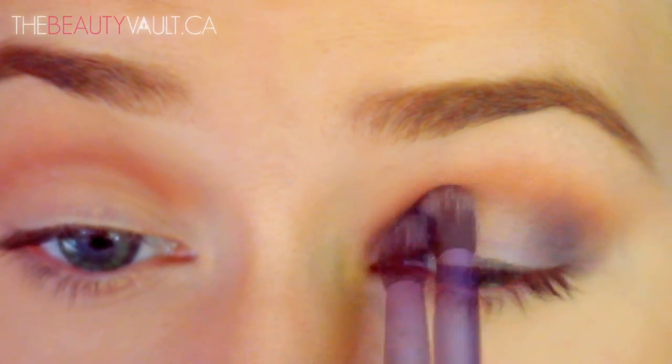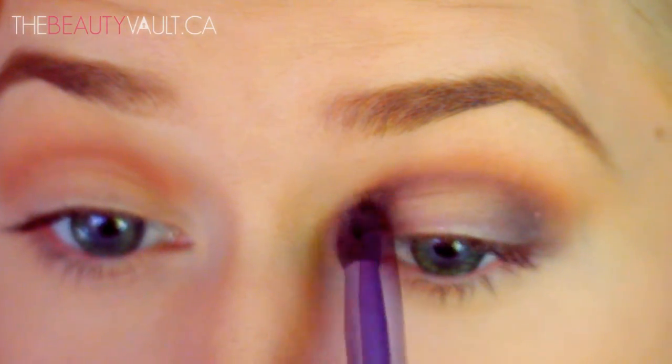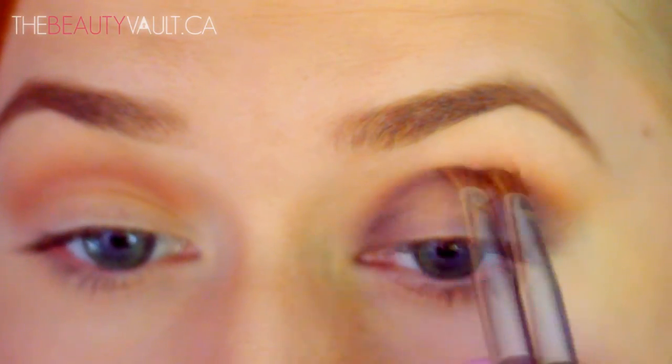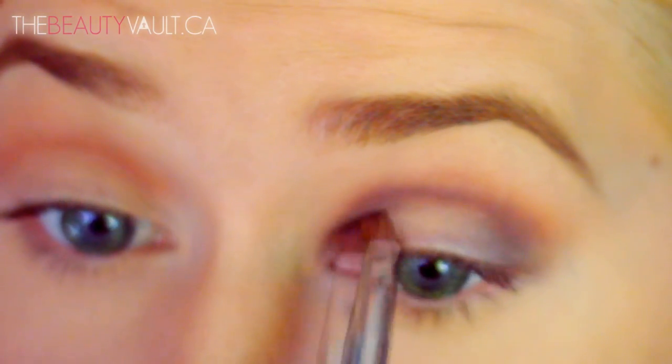I think this brush can be found exclusively in the Sam's Picks brush set and I picked it up when I was in Arizona — I'll link it in the bottom bar. Then with a smaller brush I'm also running Candied Violet through the crease in a straight sharp line connecting my outer edge to my inner corner.